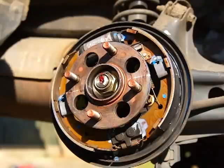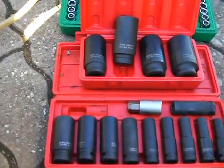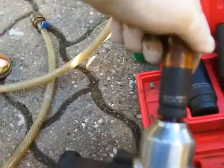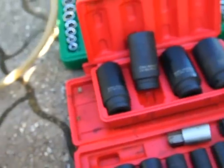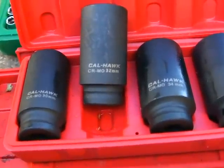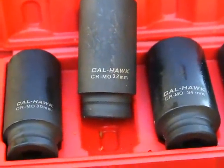The tools we're going to need today: to get your lugs off you need a 19mm, and to get the nut off you need a 32mm.